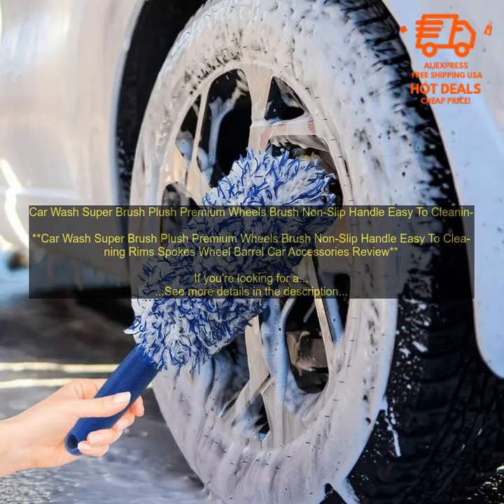Car Wash Super Brush Plush Premium Wheels Brush — Non-Slip Handle, Easy to Cleaning, Rim Spokes, Wheel Barrel Car Accessories Review. If you're looking for a way to clean your car's wheels without scratching them, then you need to check out the Car Wash Super Brush. This plush premium wheels brush is designed with soft bristles that won't damage your rims or spokes. It also has a non-slip handle that makes it easy to use, even in wet conditions.